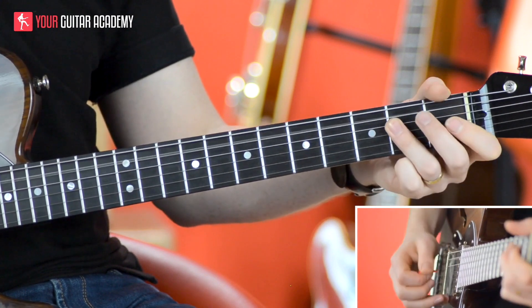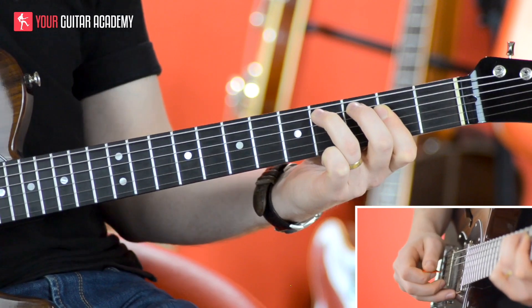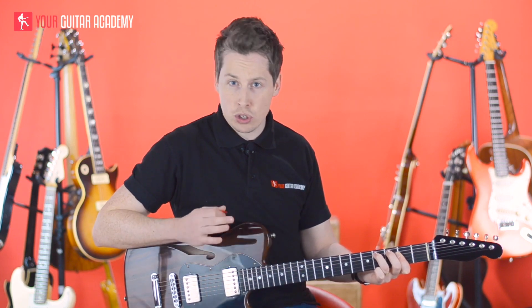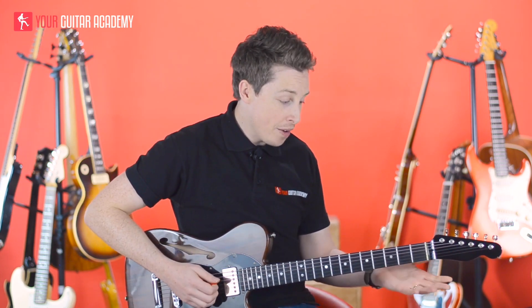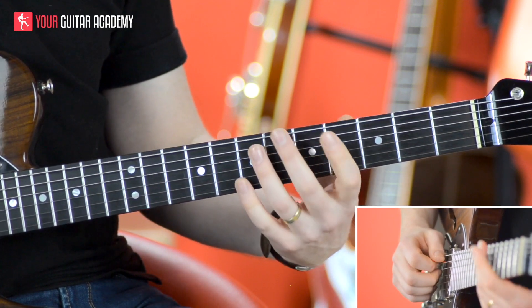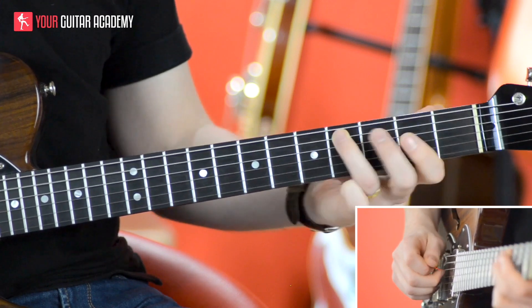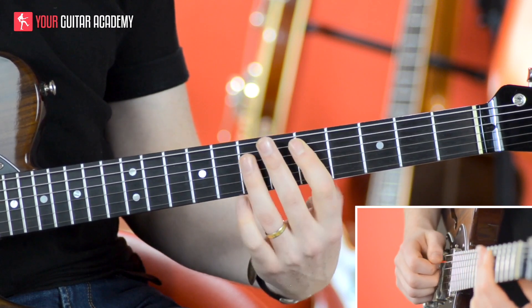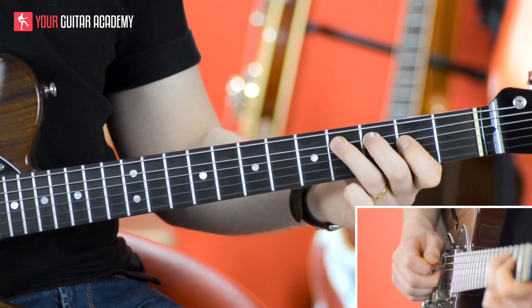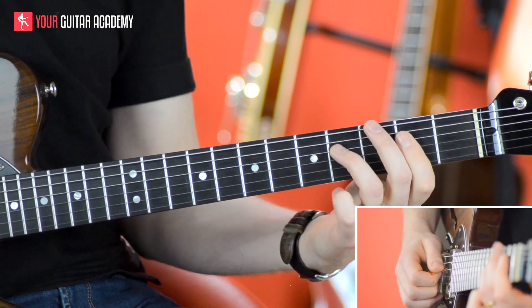So the lick we're playing here is this one. Just spend a second trying to work that out for yourself — how did I move that? If you're really unsure, here it is. I'm basically going from the chord, doing the open A string, which is the equivalent of where I was on the D, and then sliding from the second fret to the fourth fret, which is the equivalent when we're back in D. So there's my pentatonic shape 1 — make sure you can visualise it — and then we just continue through the lick.